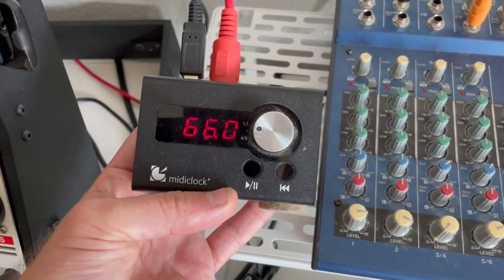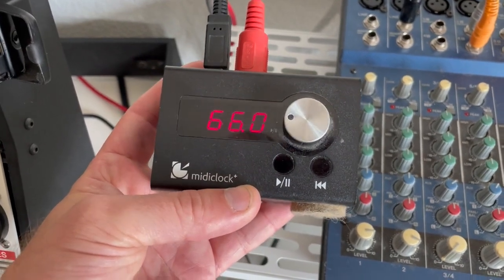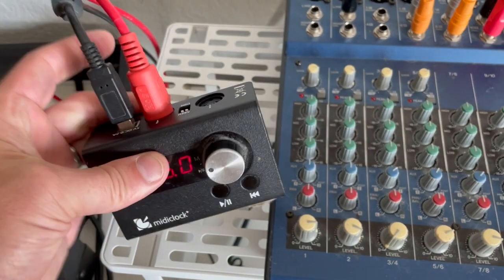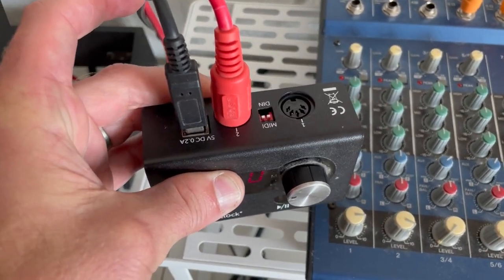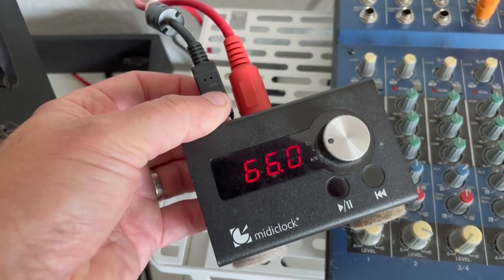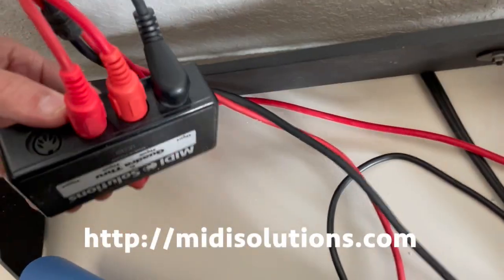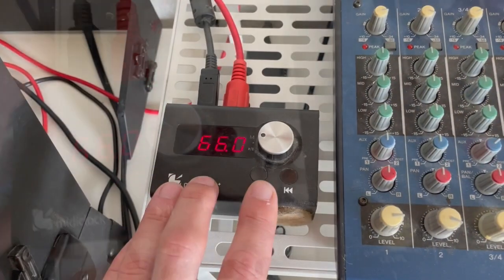So let's take a look. Here is the MIDI clock that I use. There are several different ones on the market — most of them are rack mountable — but I love this one because it's just so small and compact and simple. It runs on USB power and it just has two MIDI outputs. That's it. The clock is just very, very simple. Behind here I've got one of these quadra-throughs so I can send that MIDI signal to several synths.